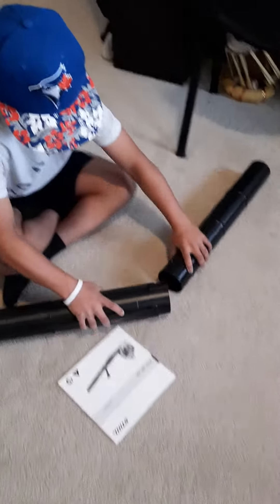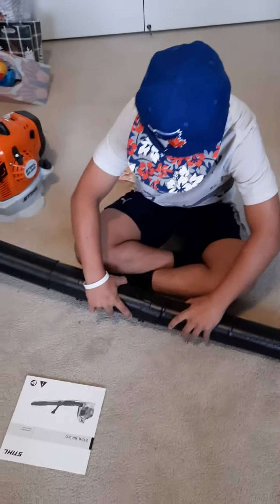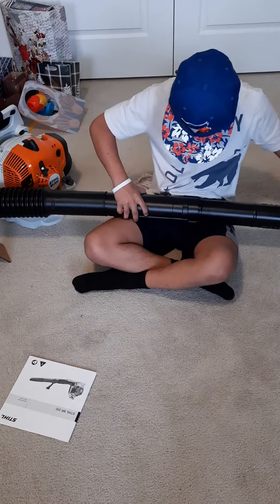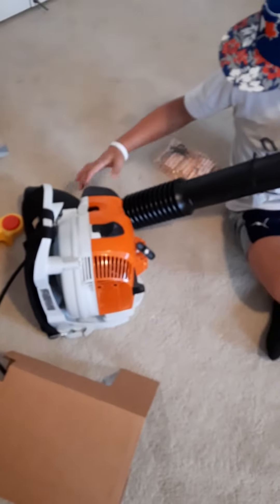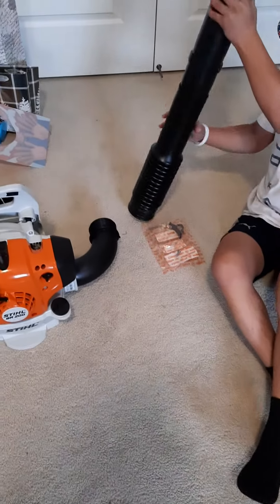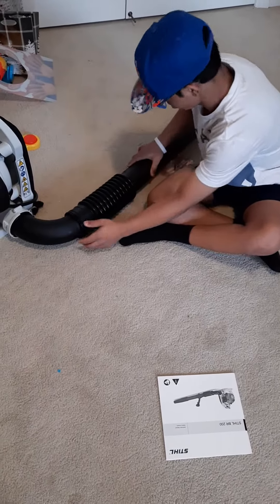I'm gonna move. Okay. More, yeah, and then — hold it, hold it from there. You put it inside. You need a clamp for it. Okay, that clamp is right here.